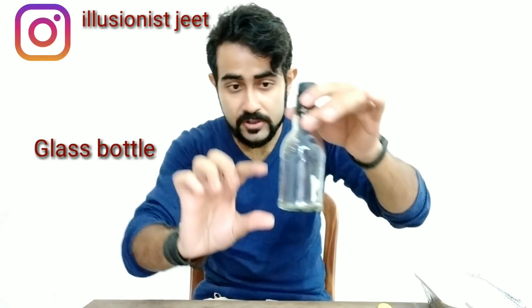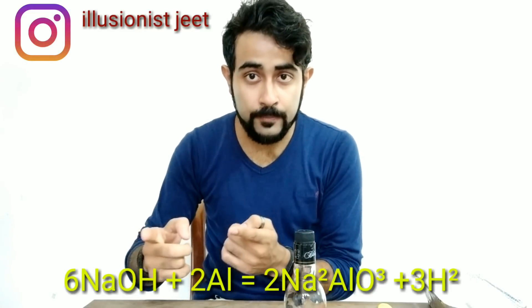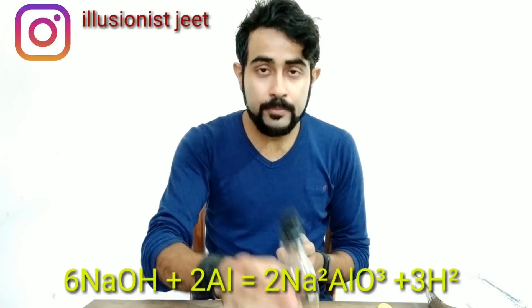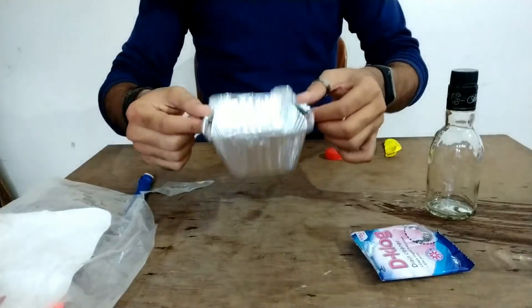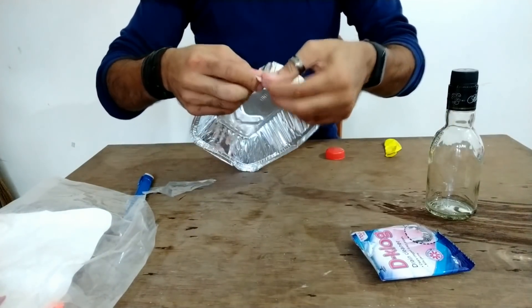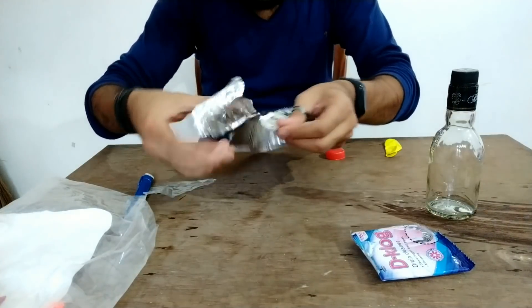First, we have sodium hydroxide, we have aluminum foil, and we have hydrogen gas. Let's see — aluminum foil.